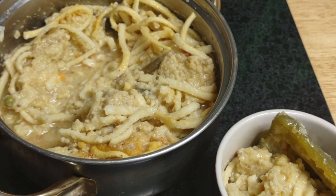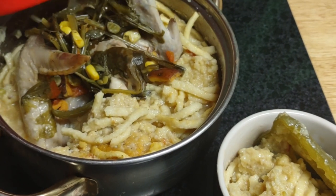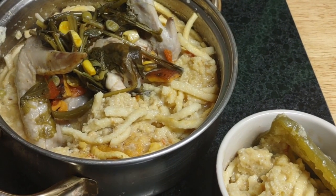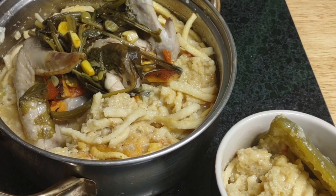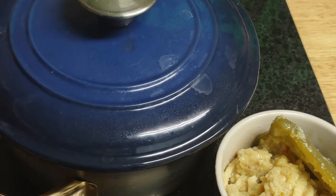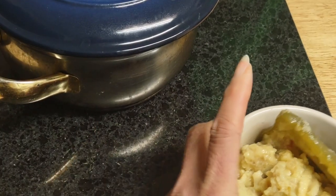I will pour back my chicken and save everything for tomorrow. That's going to be good for a few weeks. And I'm just going to put this in the fridge, just like that.